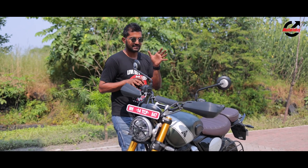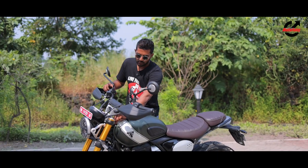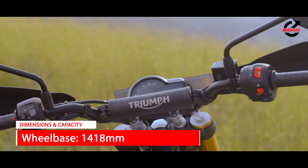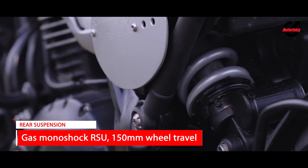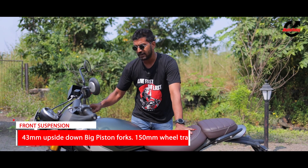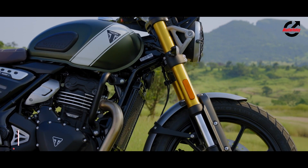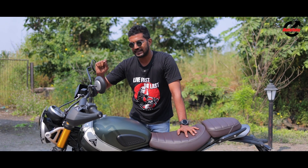Another big change at the chassis level is the extended headstock, which adds a few millimeters to the wheelbase of the motorcycle. At the back you also get a monoshock with 30mm additional travel compared to the Speed 400X. At the front there are 10 additional millimeters of travel, supporting the off-road settings and making it more pliant and easier to use on rough roads.